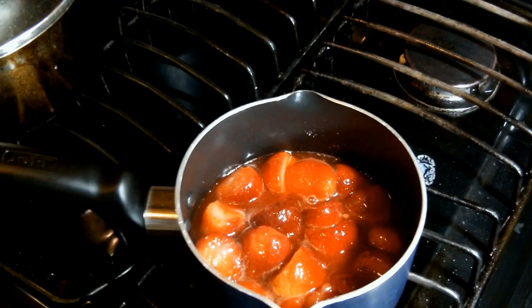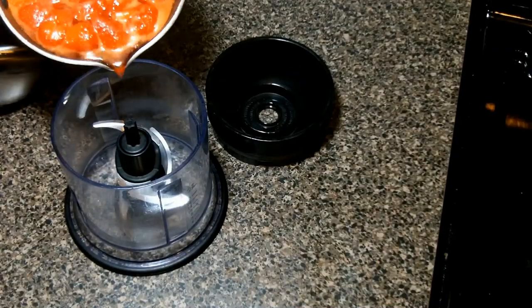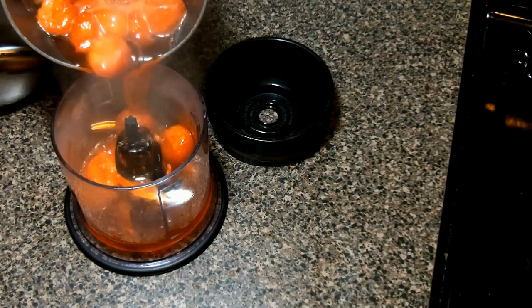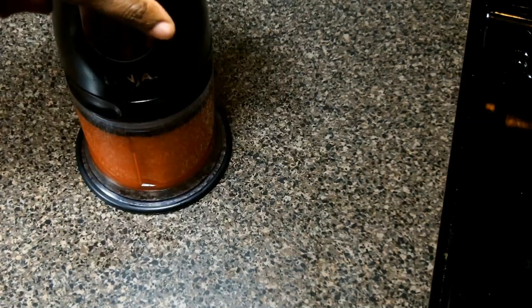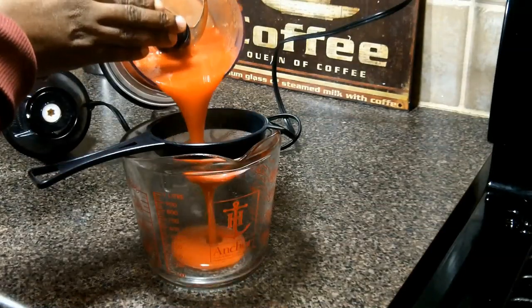Now we're going to pour our mixture into the blender and blend it until it's really smooth. You should taste it and make sure that the sauce meets your sweetness level. Remember, this isn't the star of your dessert so it really shouldn't be obnoxiously sweet.